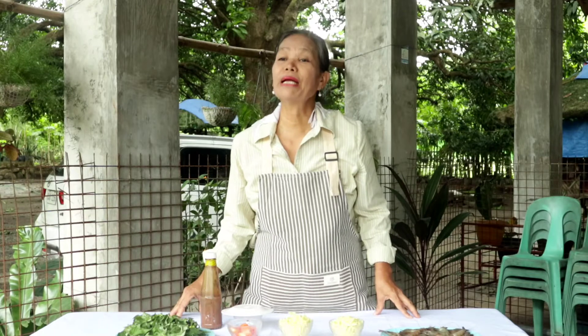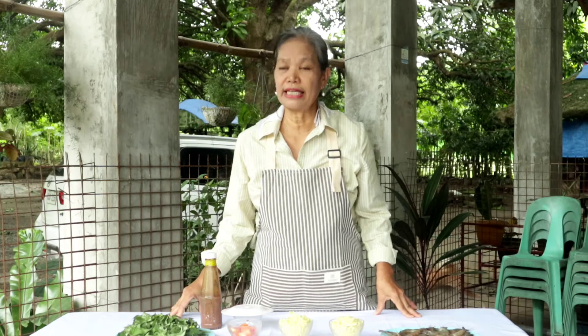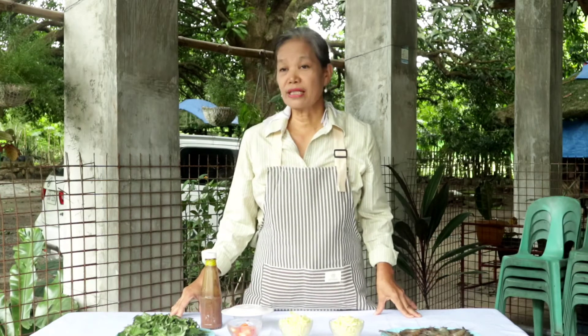Ibabahagi ko sa inyo ngayon kung paano ang simpleng pagluluto ng dininding. Ang dininding ay very popular sa aming probinsya sapagkat ito ay napakasustansyang pagkain. And the cooking time is 25 minutes only.